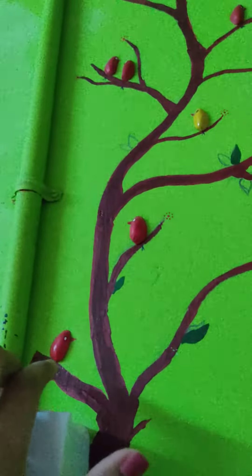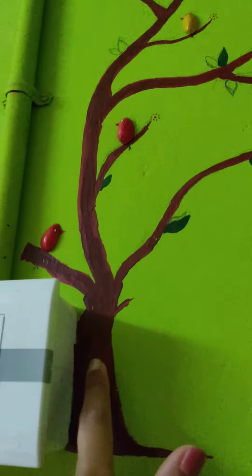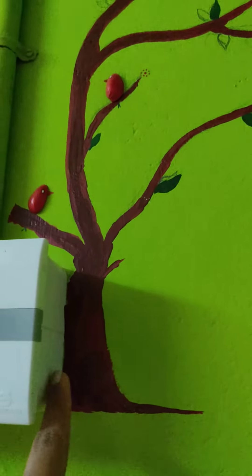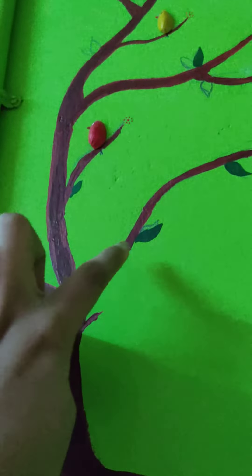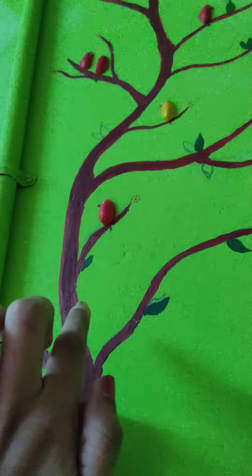We have to make a mix of acrylic paint. I will mix this with a little color — I will add red and green, and then I will add this brown color.